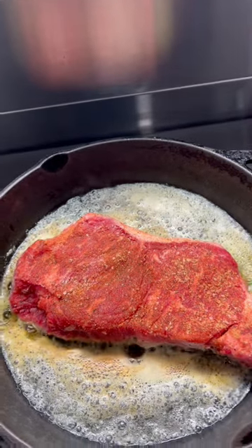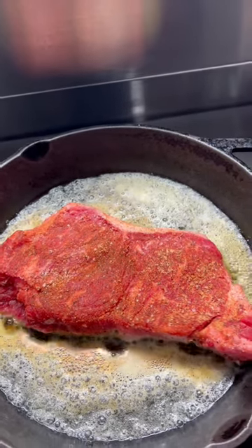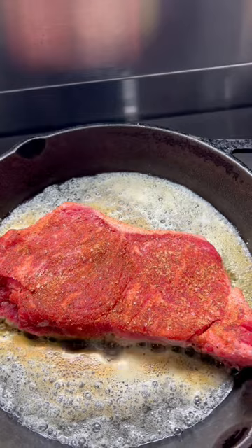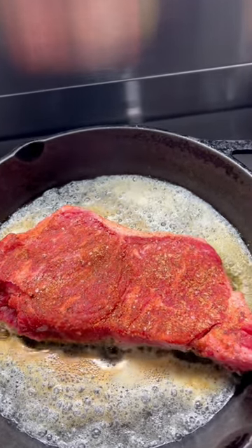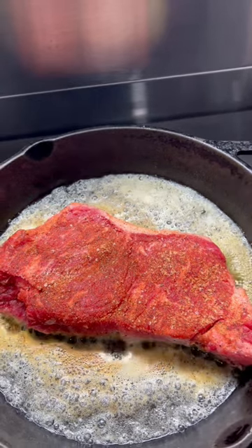I'm going to let it rest for about 15 minutes at about 190 degrees in the oven. I call it letting it rest in the sauna. Stay motivated.